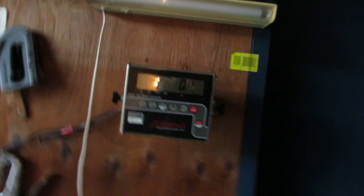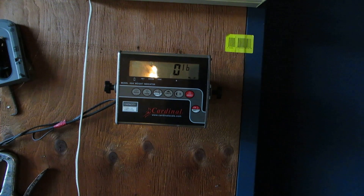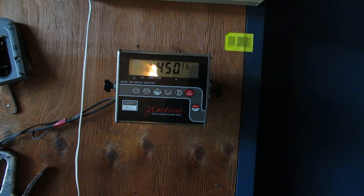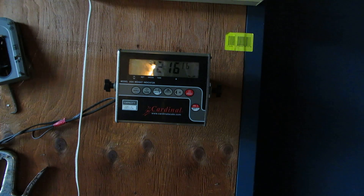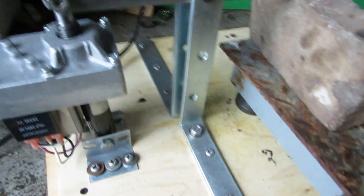Anyway, I'm going to set this here and you guys can watch. So this is all real — that's 1200 pounds and there's nothing else standing on this or anything. That's all being exerted by this. That's pretty damn impressive if you ask me.